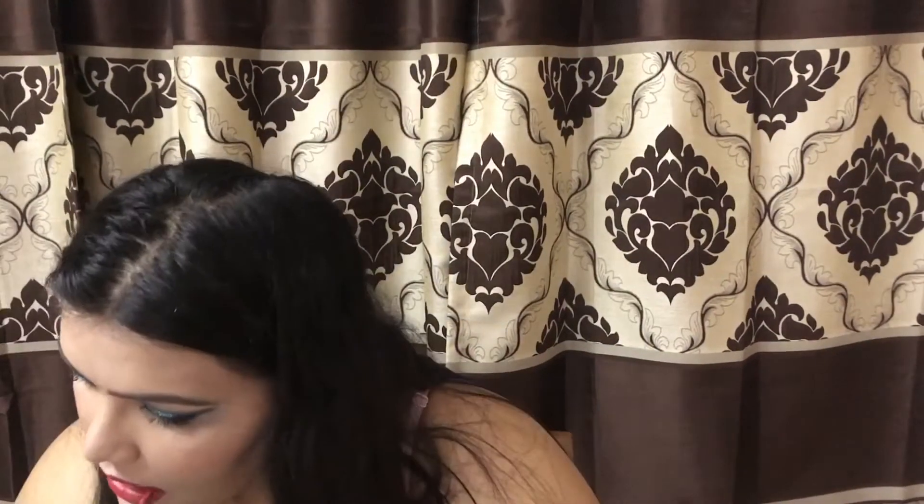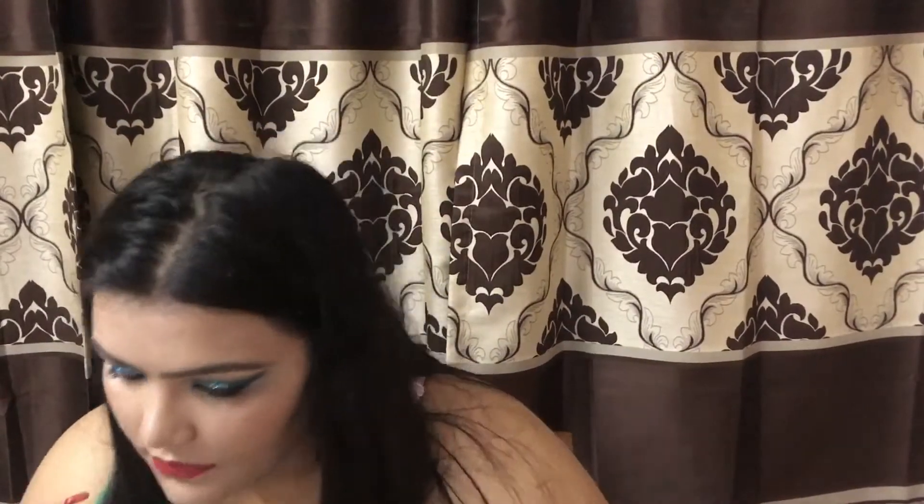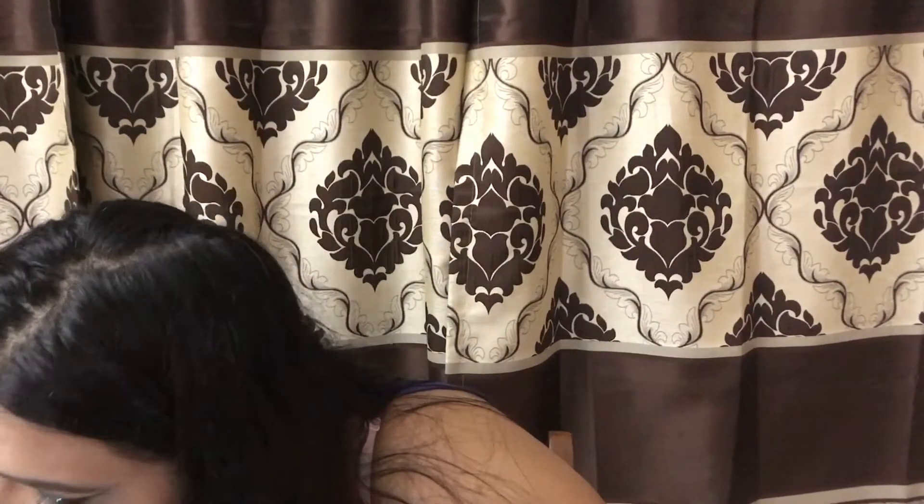For my lips, I used the Essence lip liner to line them up, and then the Chambor lipstick — totally matte — and I love the look. For my hair, I just parted them to the side and I was done.